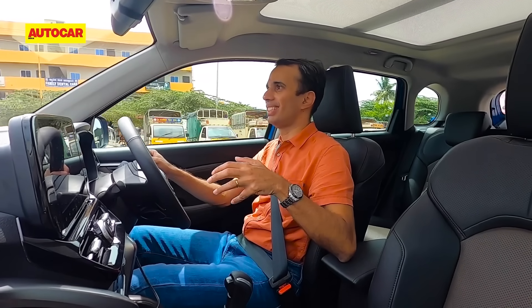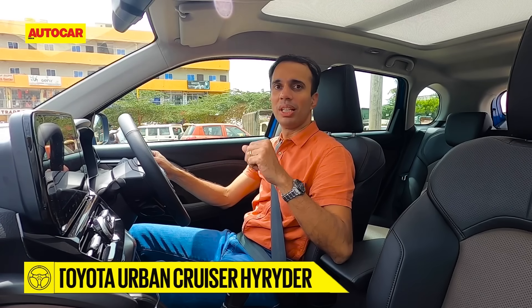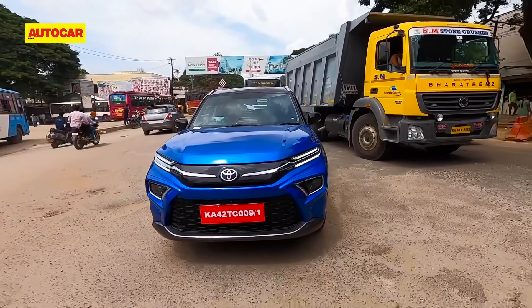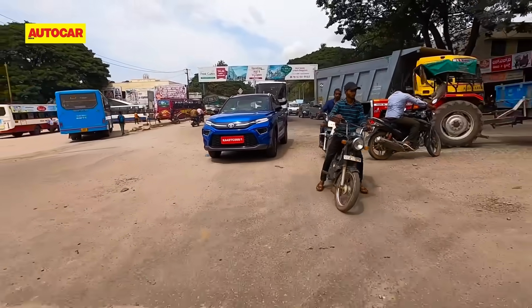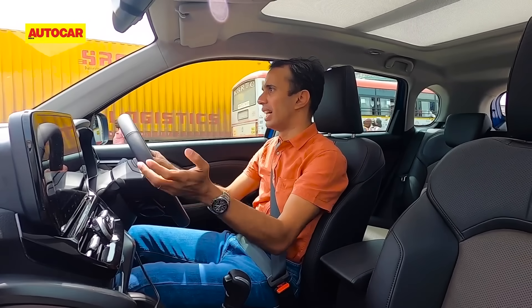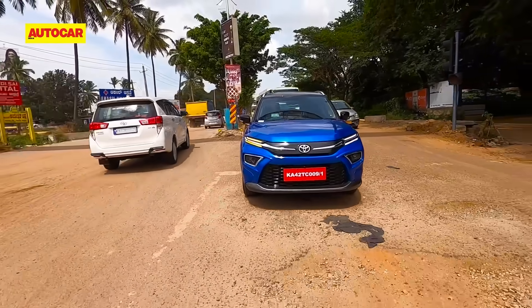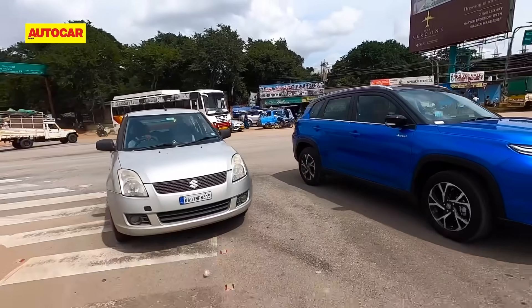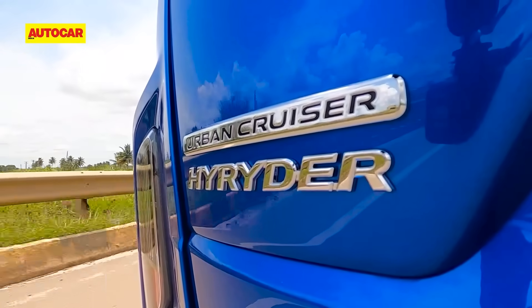One big advantage of the strong hybrid is in slow-moving traffic. When you come to a full halt, the engine is already shut down, and when you set off you're on electric-only mode — no engine noise, silent and smooth. Driving in the city is a really smooth and enjoyable experience. With the automatic transmission there's no clutch work, and the start-stop system is essentially non-existent since you're always under EV power, so keeping a light foot makes city driving quite enjoyable.